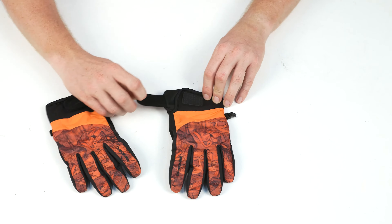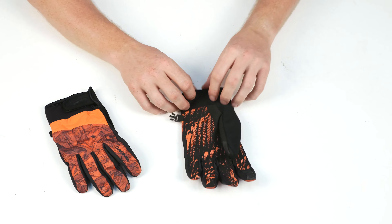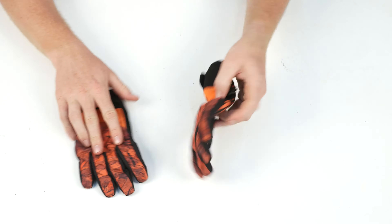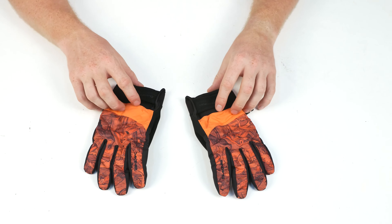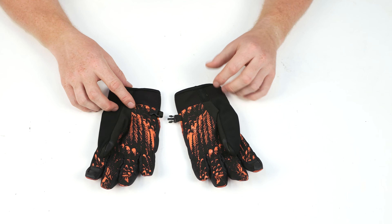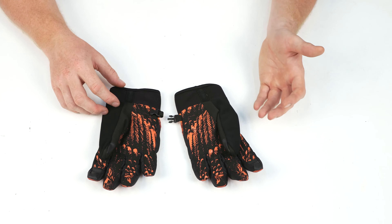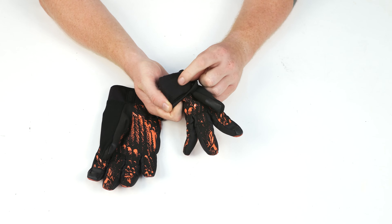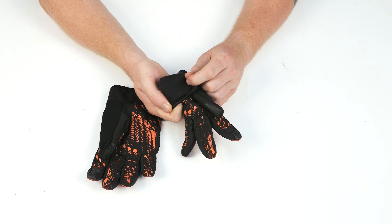The cuff system has a bit of Velcro to keep it nice and tight, a little bit of stretch, and a nice little piping around the perimeter. Inside the glove is 100 grams of 3M Thinsulate insulation, so these are going to be a lot warmer than an average-style shell glove and liner. Also included is a 150-gram Tricot-style liner.